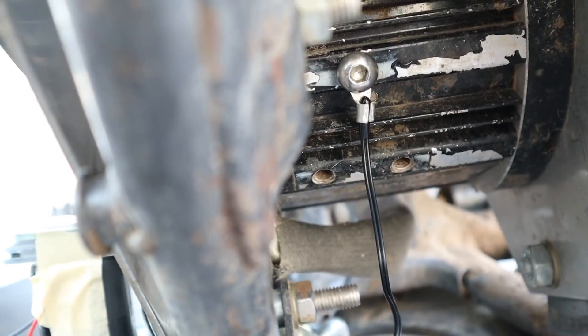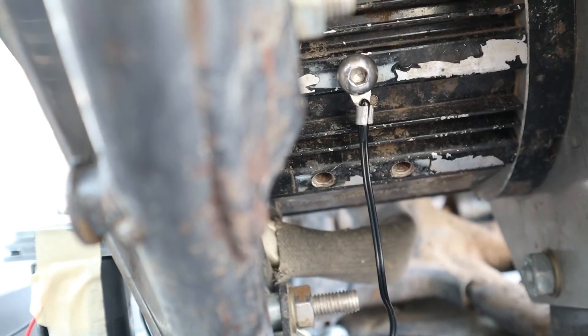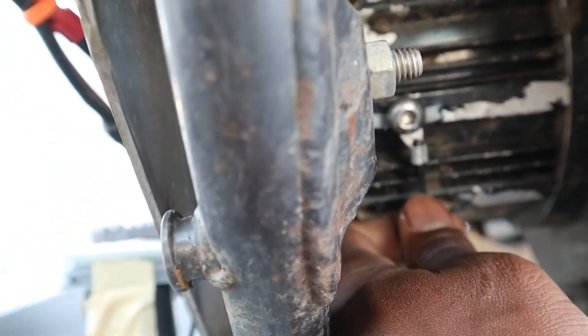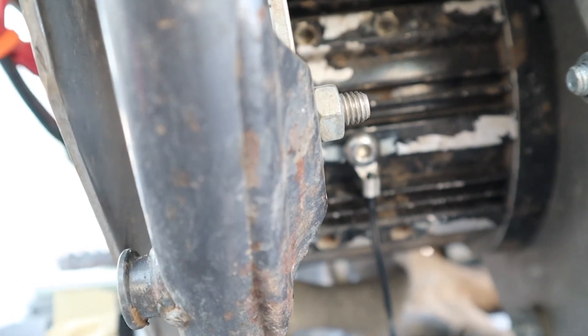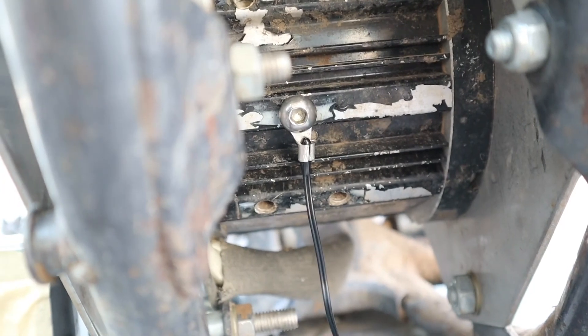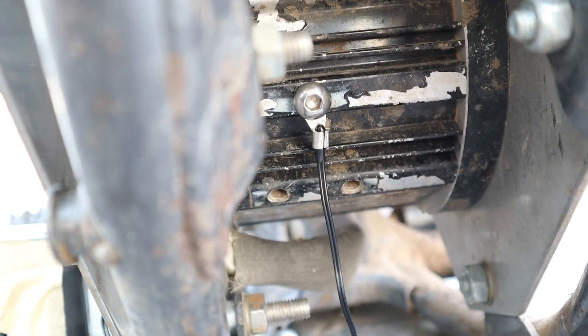In case you guys wanted to know, this is where my temperature sensor is going to be installed. It's gonna be bolted on right here and it should read the temperature of the motor. It might not be the most accurate way to do it, but it should help to prevent the motor from frying. I hope you guys like this video — please like, share, and subscribe. Thanks for watching and I'll see you guys on the next one.